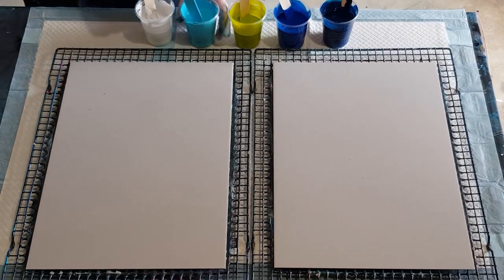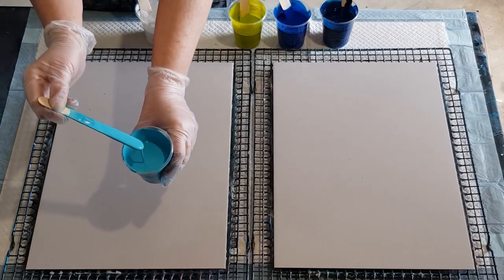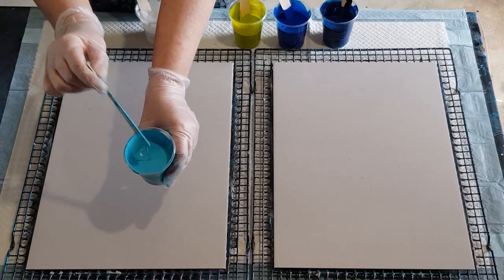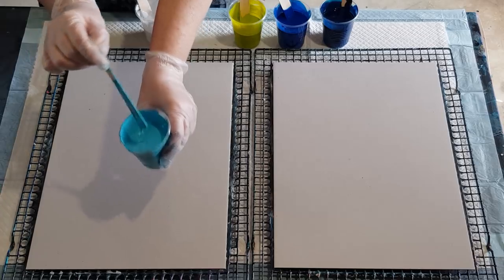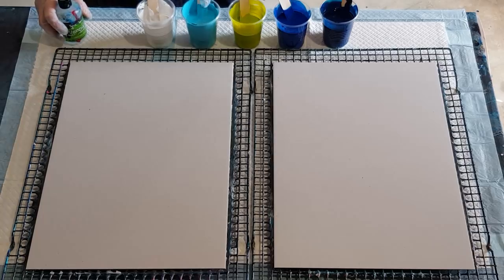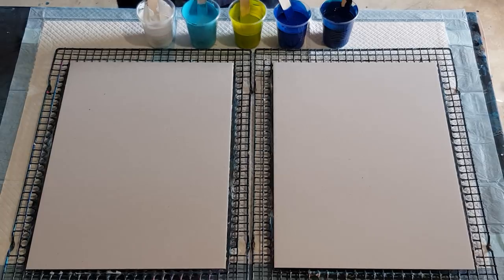I have mixed my paints: three parts pouring medium to one part paint, which leaves the tiniest little mound — not too thick. These two on the end have a little bit more paint, so I'll put four drops of oil in those and three drops in the smaller ones. I'm going to add oil to the white as well since I'm not using it as a swap color — let's see what happens.